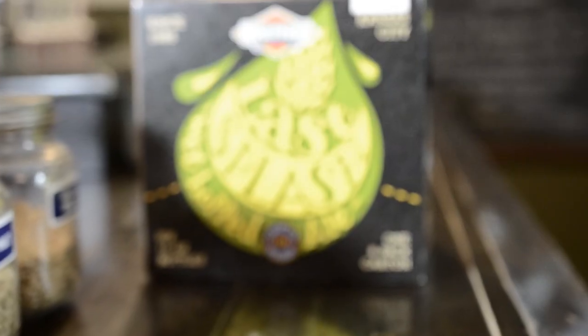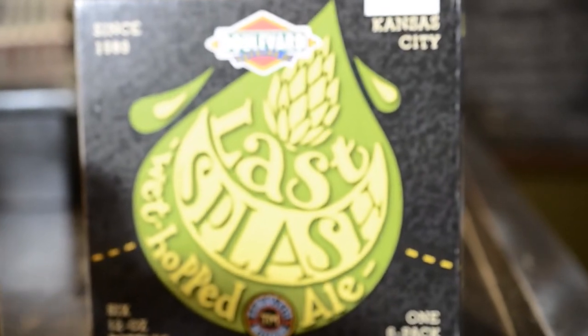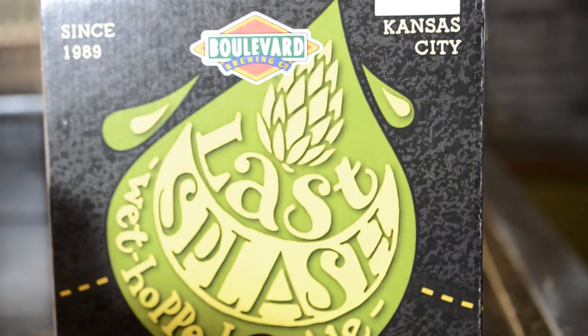So the hops go in fresh, in bags, into the beer. The beer itself is basically a pale ale, just a little beefed up — instead of five and a half ABV, this is seven ABV. It's got some Cascades in there too, but the story about this beer is all about the wet hop.